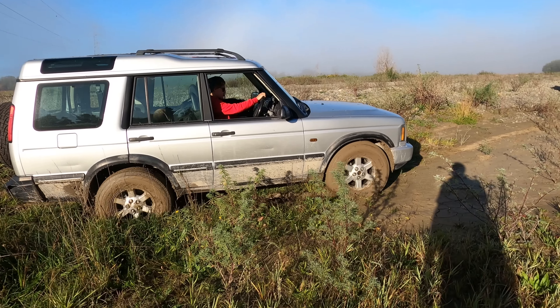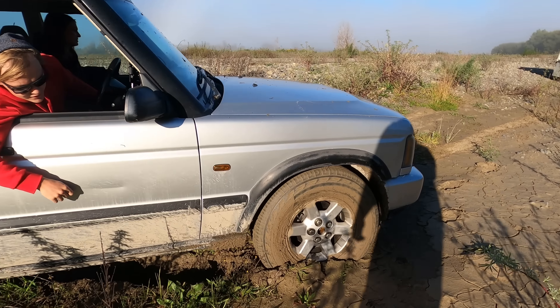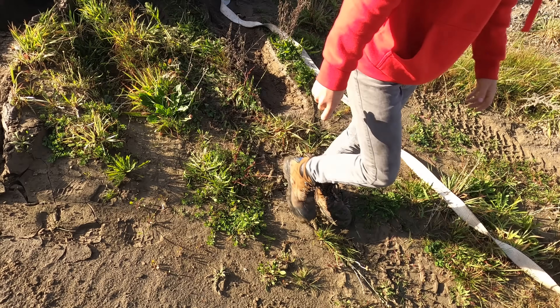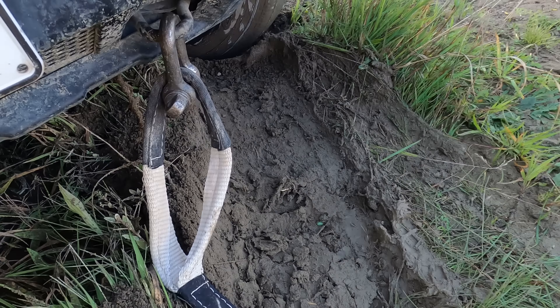That's it, keep going, keep going. You're going into soft stuff again — see how you're making progress? Go back and forth. Tip number three: always make sure you know where your recovery points are.